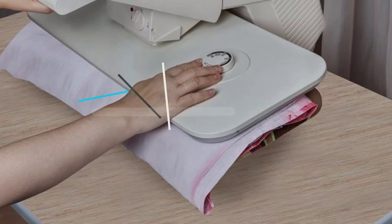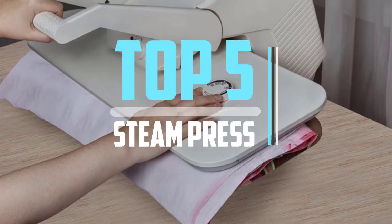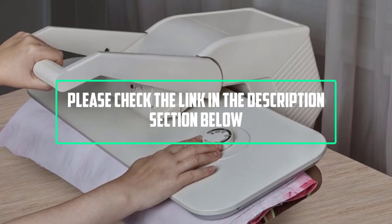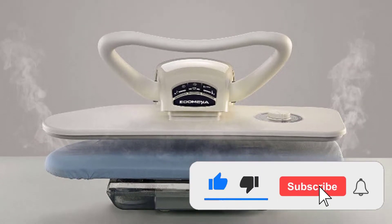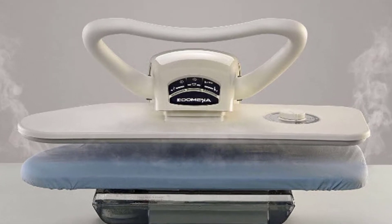Hello viewers, this is another video of top 5 best steam press in 2022 reviews. I hope the video will help you to buy the best one. For more information please check the link in the description section below. If you find this video helpful please do like, comment, and share, and don't forget to subscribe to our channel and click the bell icon for future reviews. Let's jump into the video.